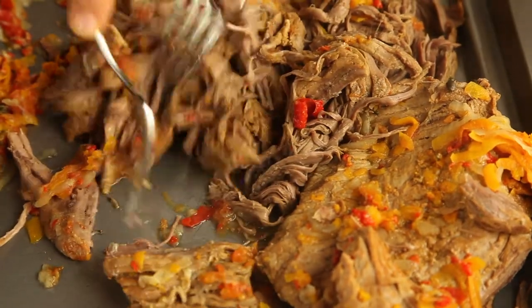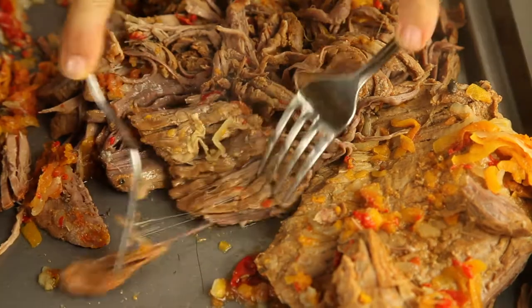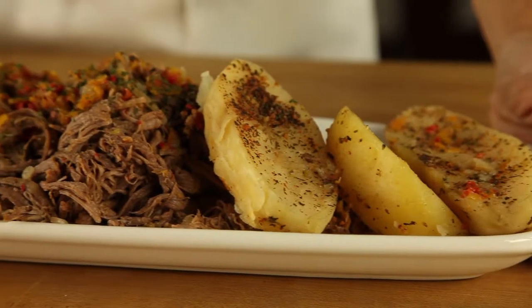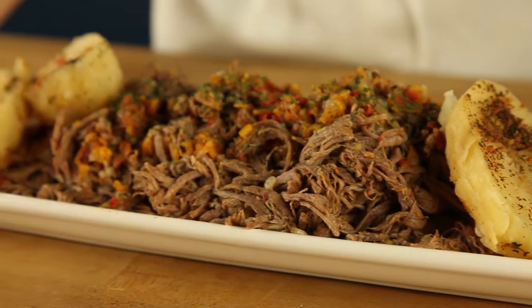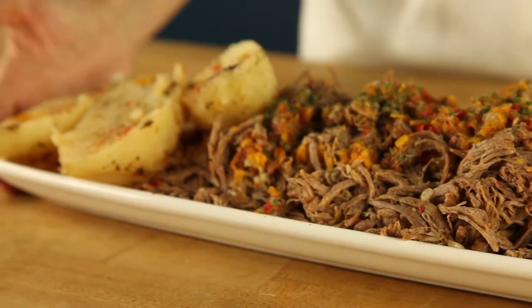This is a delicious meal. Look at how we serve it — our potatoes, our beef, and then just a dip of cilantro on top so that it looks more beautiful. It is delicious. Remember with Chef Pachi, delicious diets are sustainable diets.